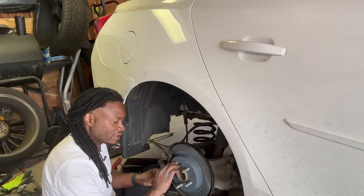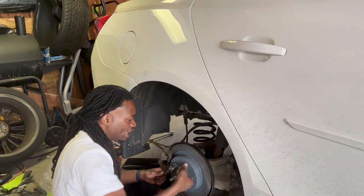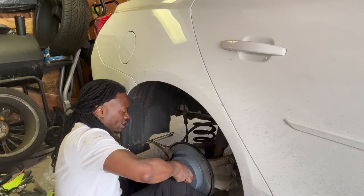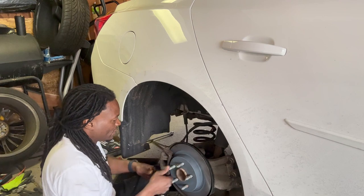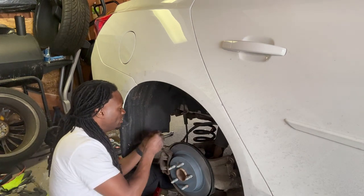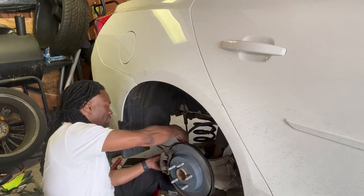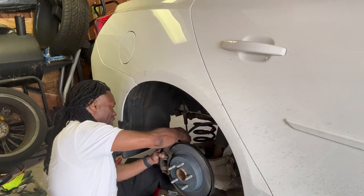I advise you guys, if y'all just did what I did, tighten it back up. Trust me, just tighten it back up for safety. So there we go. Alright y'all, here we go. Put the screws back in the stand, then I go on to the other side. Let's get started.